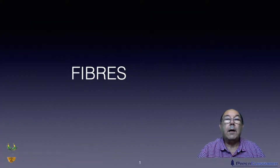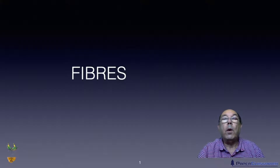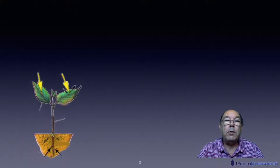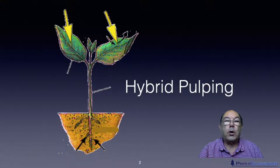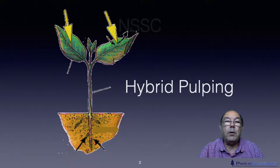Hi, I'm Steve Mann and this is Paper Classroom. Welcome to another one of our fibre unit tutorials. In this tutorial we're going to talk about hybrid pulping. For level two we don't need to know a lot about hybrid pulping — just simply the two most common methods and the type of products that they are used for.